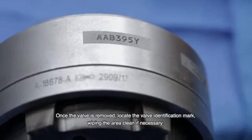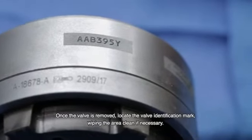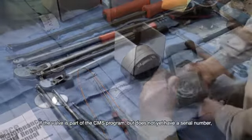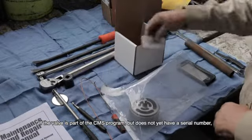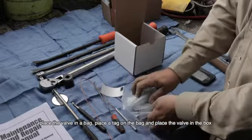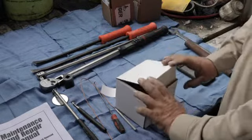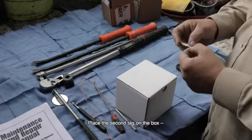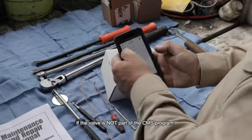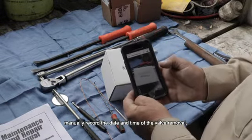Once the valve is removed, locate the valve identification mark, wiping the area clean if necessary. Open the CMS application and scan the valve as removed. If the valve is part of the CMS program but does not yet have a serial number, place the valve in a bag, place a tag on the bag, and place the valve in the box. Place the second tag on the box and scan that into the system. If the valve is not part of the CMS program, manually record the date and time of the valve removal and label the valve for identification.